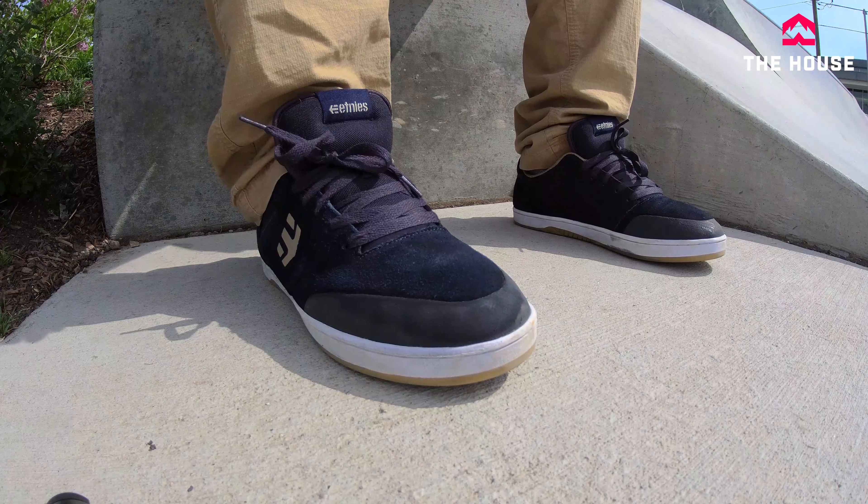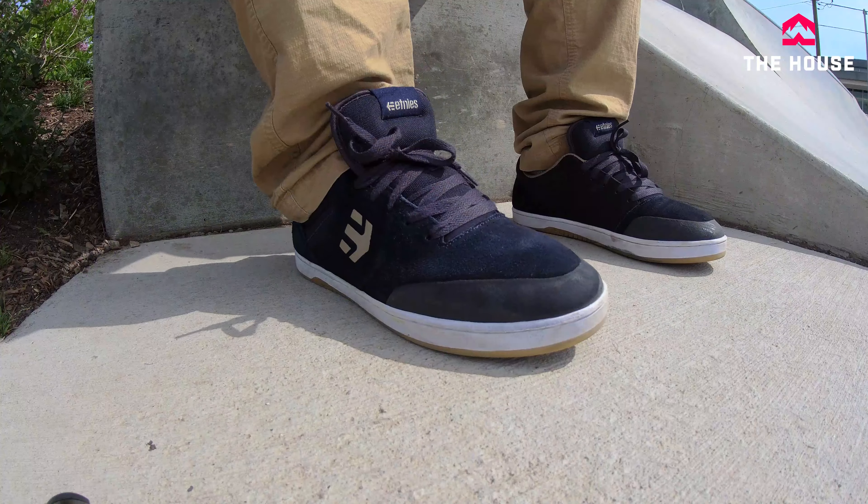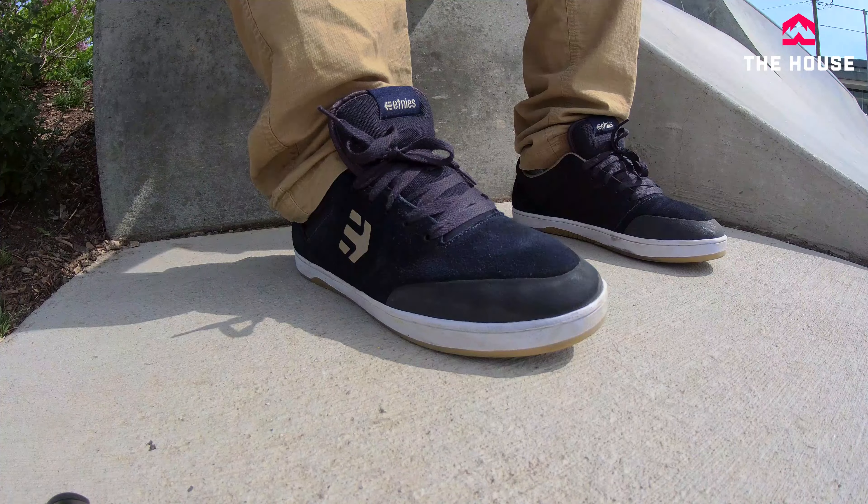So fresh out of the box they're pretty skateable if you don't mind. But if you do like your shoes really broken in, give yourself about a week wearing them around to break them in fully. Fantastic shoe. I can't wait to skate these things some more.